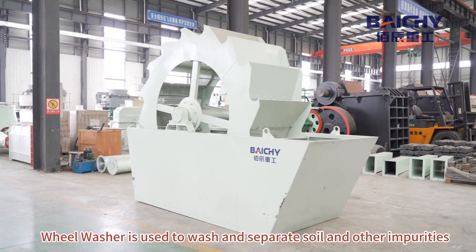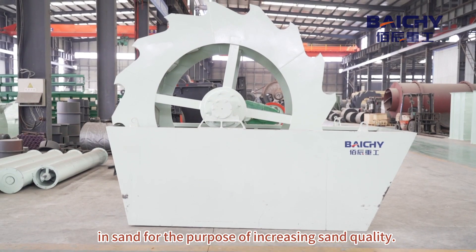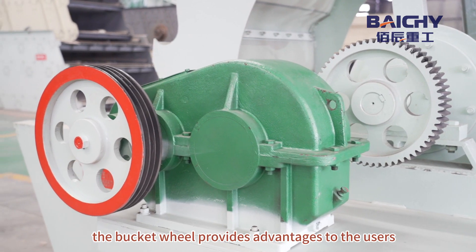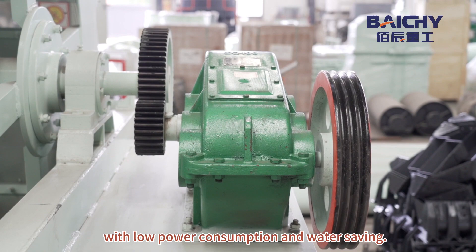Wheel washer is used to wash and separate soil and other impurities in sand for the purpose of increasing sand quality. Due to simple design, it has an easy assembly process. The bucket wheel provides advantages to the users, with low power consumption and water saving.